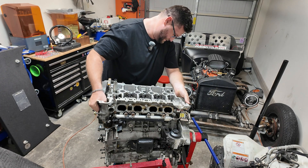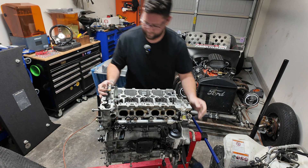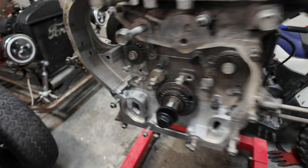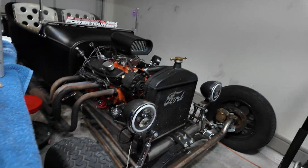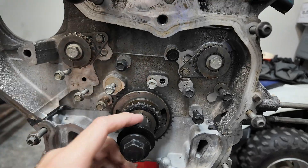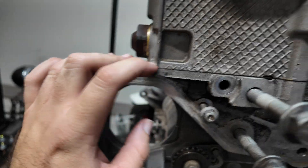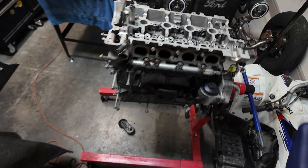Don't force the head on either — it should lock right down in place. Now that our head's on — singular, I keep wanting to say heads — it's probably something you want to do before you actually put the head on: make sure this key is sticking straight up. That's going to be top dead center. It's all set there. I think we have to look at the book — I think it's 22 foot-pounds and 155 degrees.